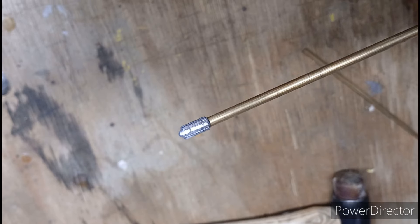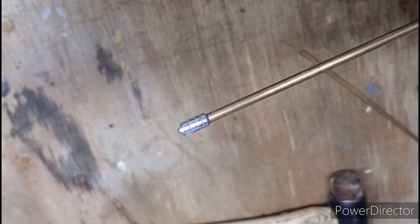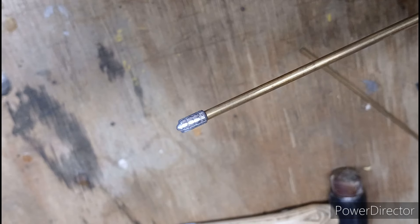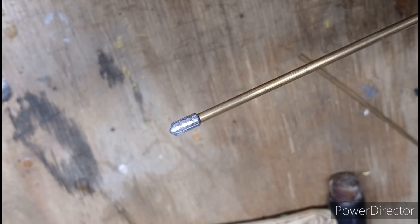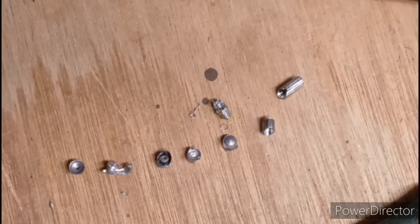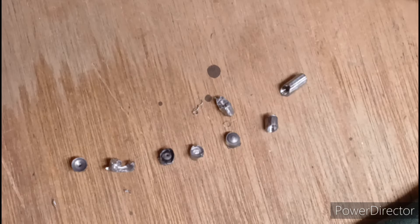If ever you get a pellet stuck, just stop. Don't try and shoot it out with another pellet, or think, oh, that was weird, what happened there? No, you probably didn't just get it straight through the same hole as the other one. Yeah, this causes problems. You couldn't make it up, could you?